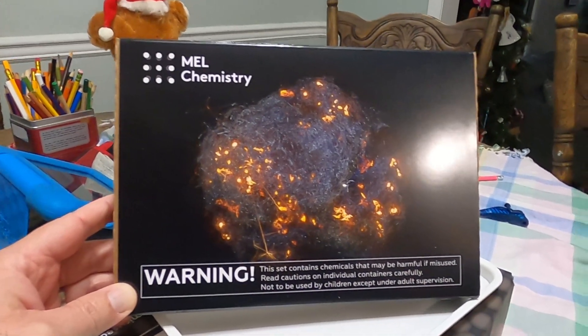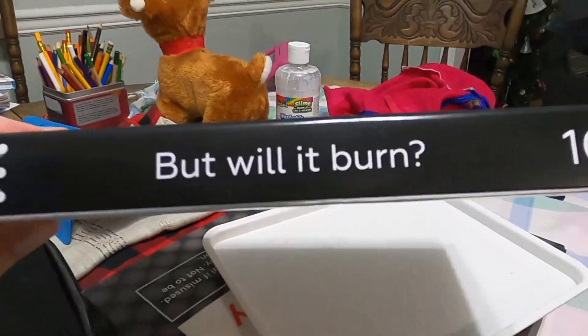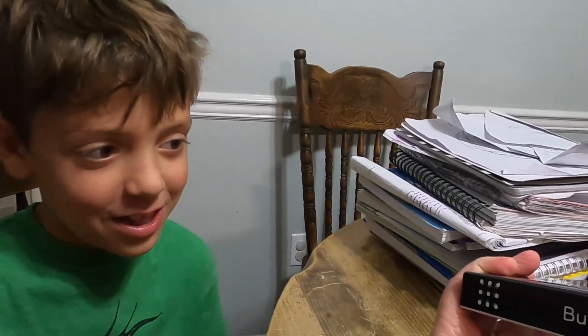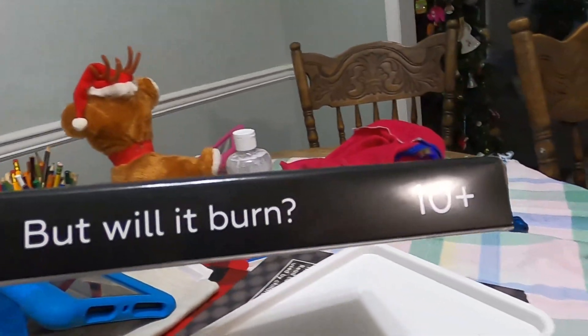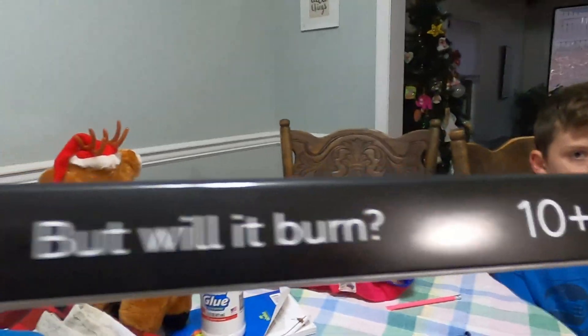Today we have another Mel Chemistry set that came in, and this one says — what's it say, Ryan? 'But will it burn?' This one's 10 plus. Are you 10 plus? Yeah. Does that mean level 10 plus? I guess it means level 10 plus — not 10 years old, right?